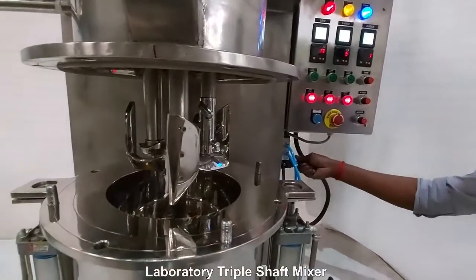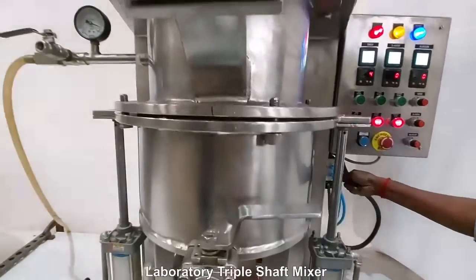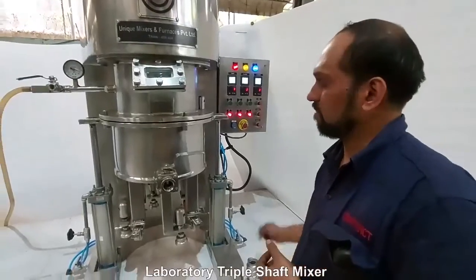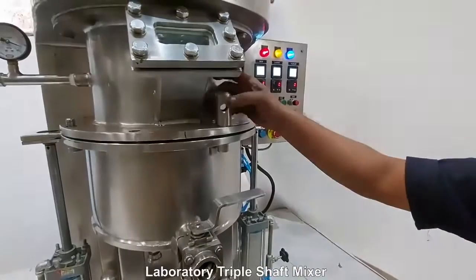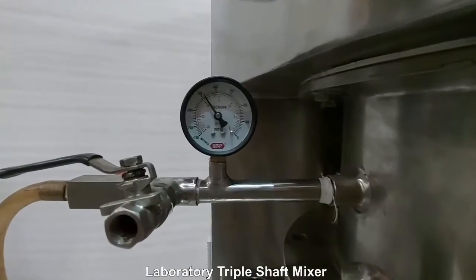The best part about this mixer is that this is a change can design. The lifting and lowering of the bowl is through a pneumatic operation, though a hydraulic design can also be offered. High levels of vacuum can be achieved.